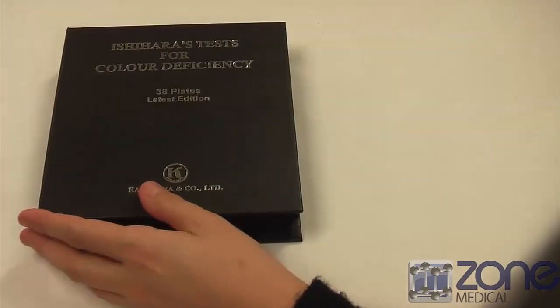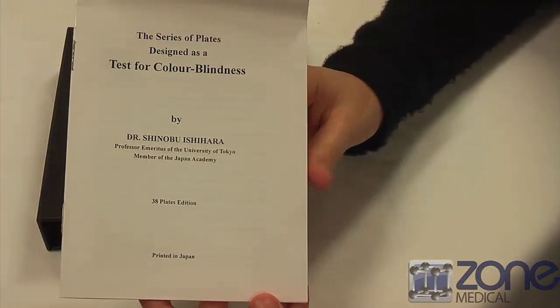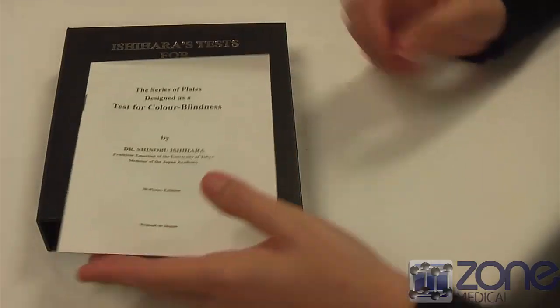From here you would just go through this little manual and have a look at all the results from your patient, and that is Ishihara's test for color blindness.